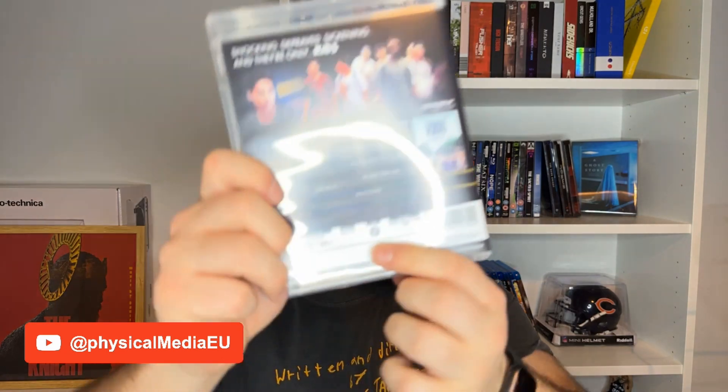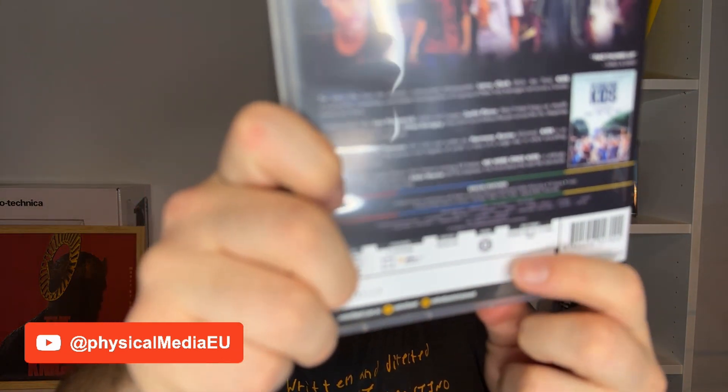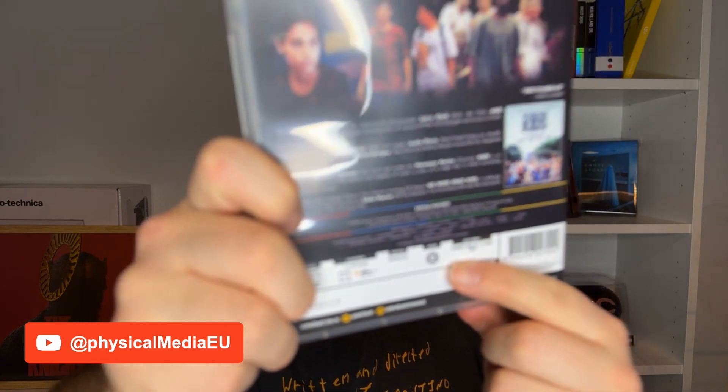It's also important to mention that this release has only English subtitles, which is happening with most Umbrella releases. It has the badge for Region B, but in reality Umbrella doesn't lock their Blu-rays, so it should work well in other regions without any problem.